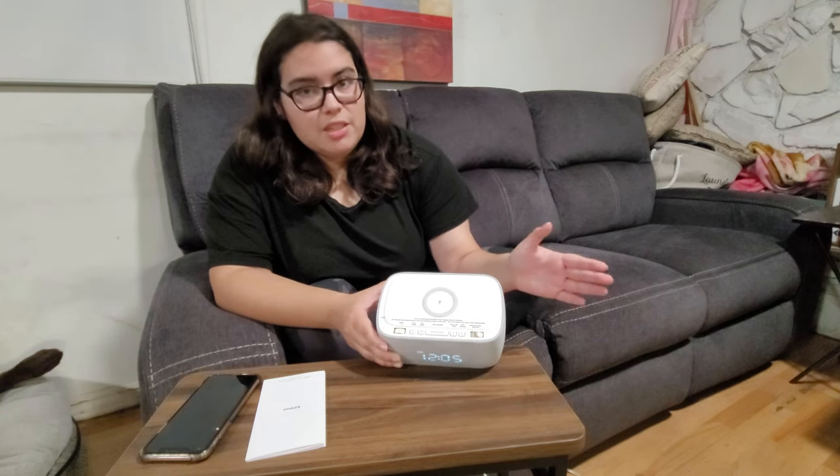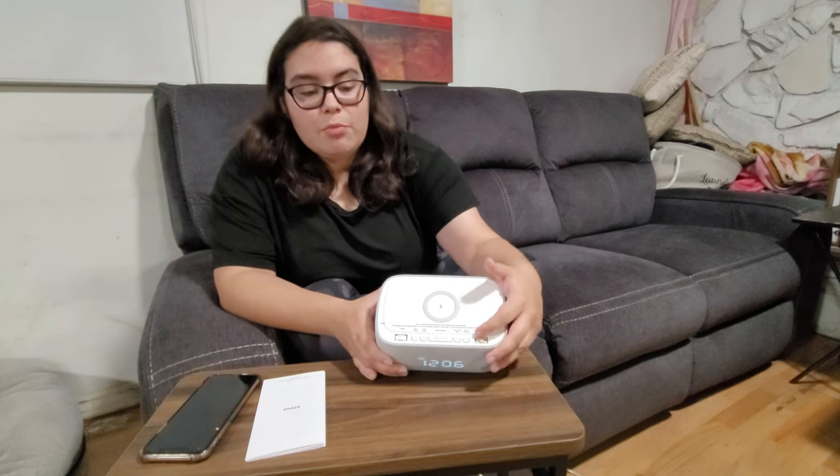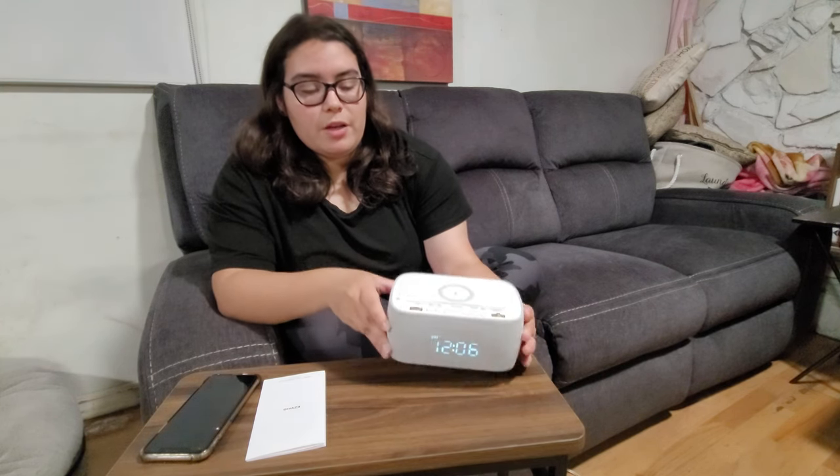This knob actually changes the time — so let's say it's daylight savings and you have to change the hour. The knob can change the time or even the radio station you're listening to, and you can press it to set the time or to set the radio. On the first knob you can change the volume of the radio.